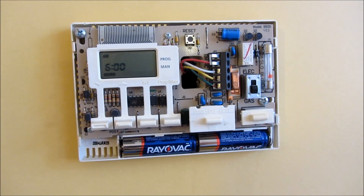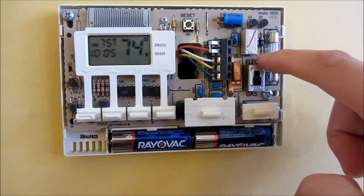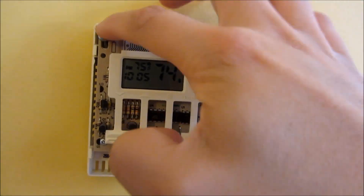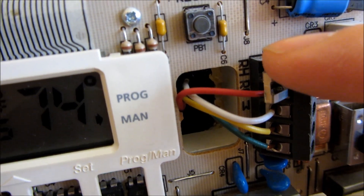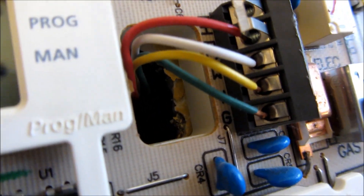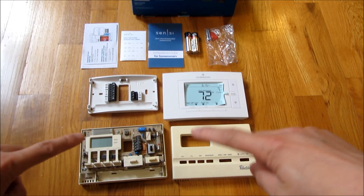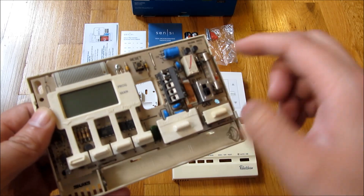Now, the other thing to notice is my old Robert Shaw is a model 9600, configured for gas. I'm removing two screws. You want to notice the color coding and order of where the wires are plugged in: RH, RC, W, Y, and green. The wire labels are named more or less by the color of the wire itself. Comparing it to the Sensi, I have the labels RH, RC, W, Y, and G — and there is no C-wire.